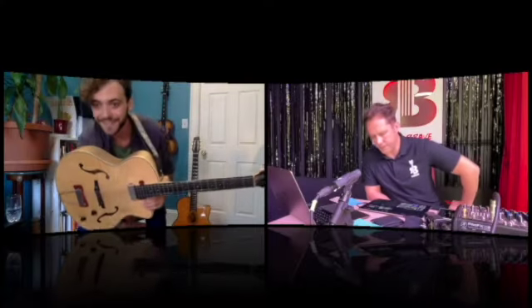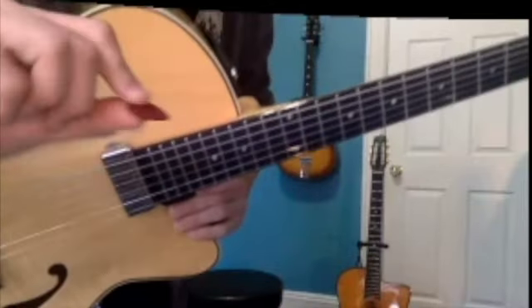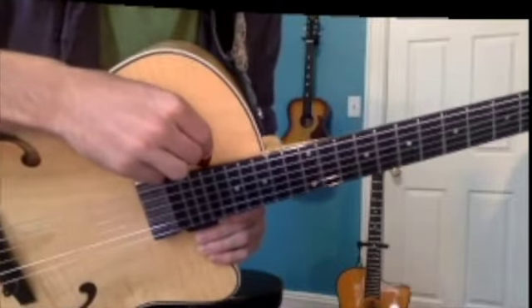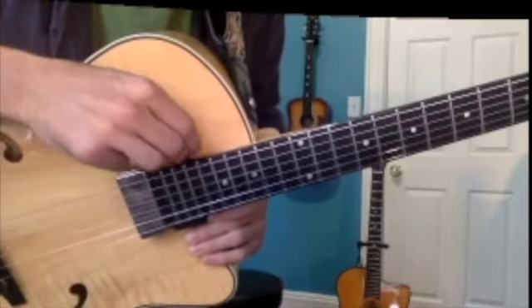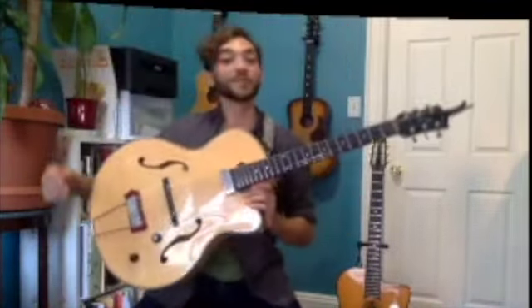I notice you put your pick in a spot I've never seen before. So this guitar is called an archtop — pro tip right here: the neck kind of goes away from the body a little bit. I use a pretty thick pick; a thin Fender pick might just fall through, but if you have a thicker pick you can just wedge it right in there.